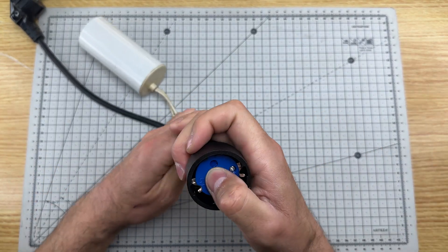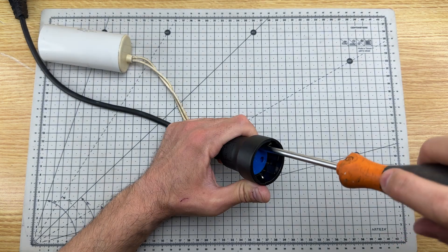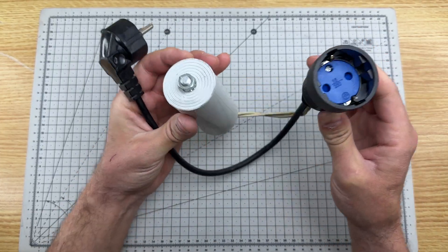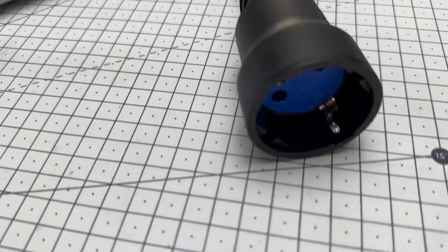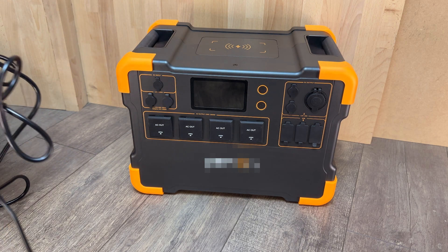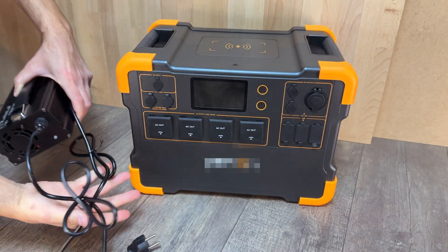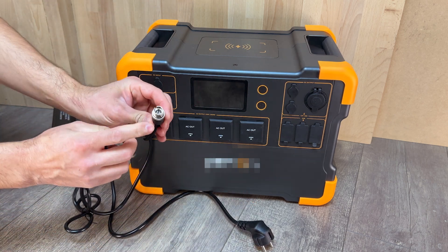We reassemble the plug socket, and our device is finished. Now let's test it. This is a portable power station, and this is the charger for the lithium batteries in it. We connect the charger current output connector here.